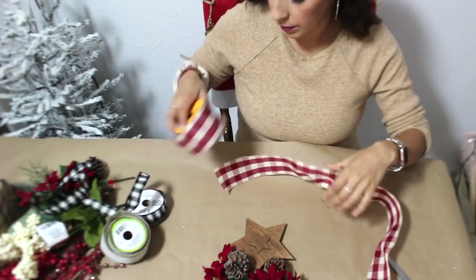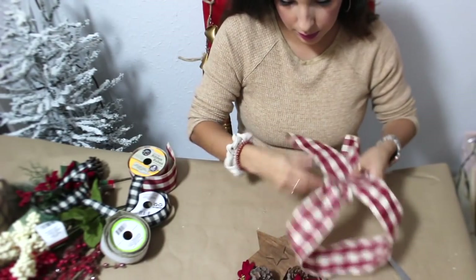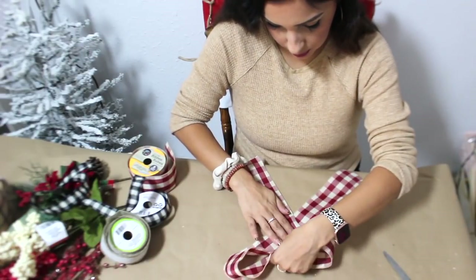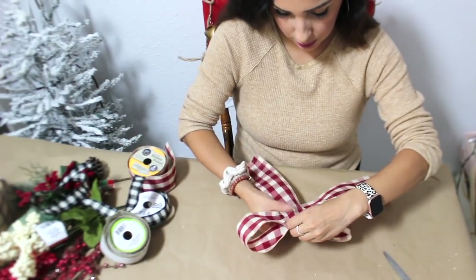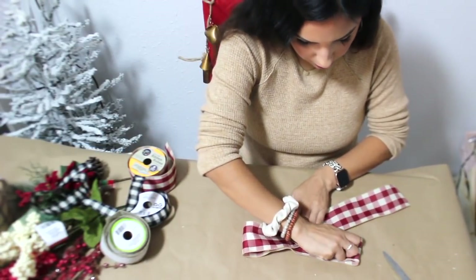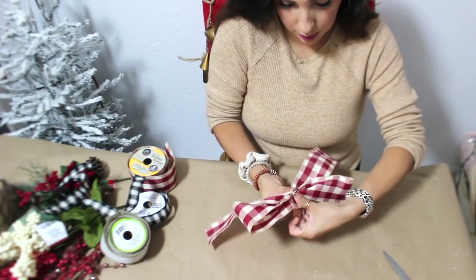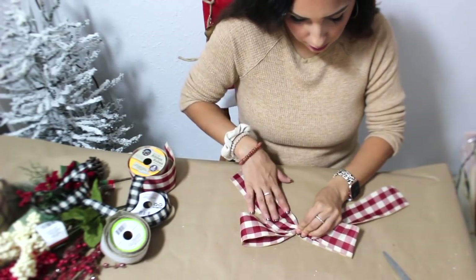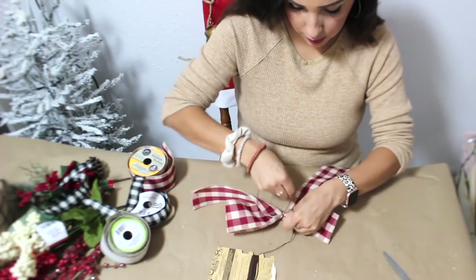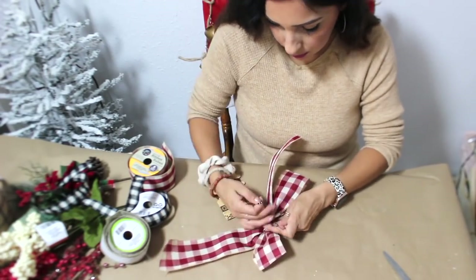I'm going to make a couple of bows. First I'm going to use this red buffalo check ribbon — it's from the fall line at Dollar Tree. I start like this and then bring the top toward the center, pinch the top and bottom toward the middle, and then tie it off. This bow is really simple to make. It's easier to use a pipe cleaner but I just grab twine or whatever string I have, wrap it in the center, make a couple of knots, and cut off the excess.